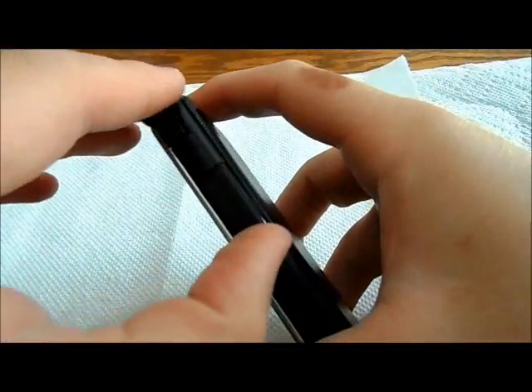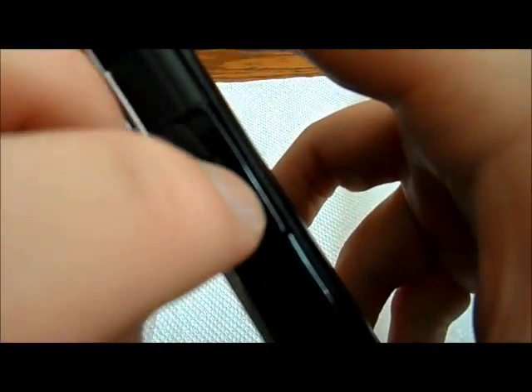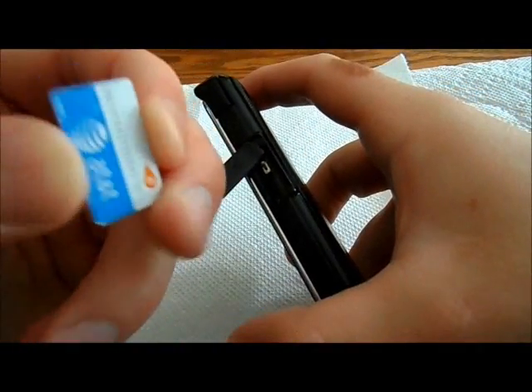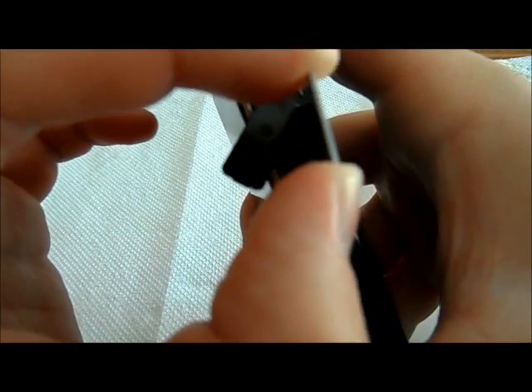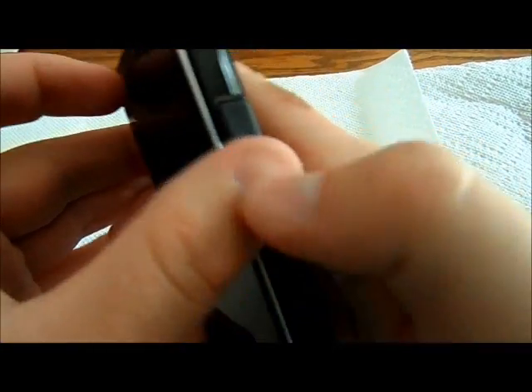Now, put the SIM card right in here, just like this. There you go. This is the on-off button — you hold it to power on. Okay.